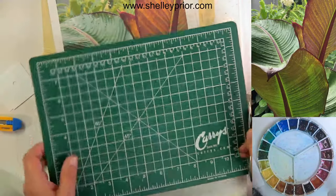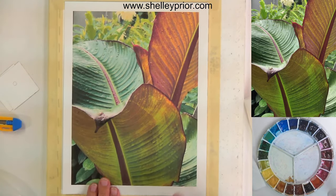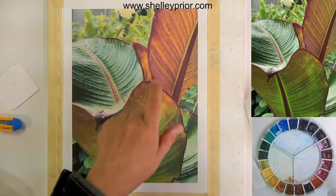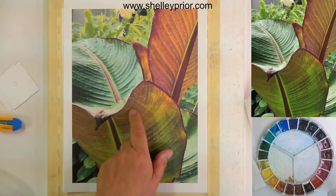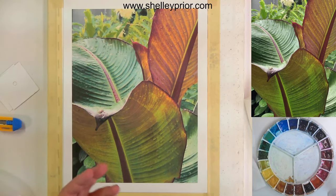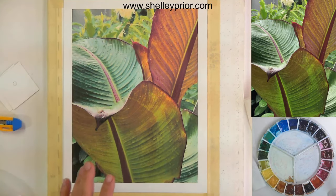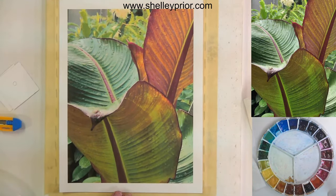A couple of the tools I'm going to be using — this is my reference picture. I chose this one because it has a number of different greens and orangey-red colors, and they're not all the same. There's actually a ton of different greens. I'm going to be working on Arches 140-pound cold press paper and using artist-quality paints by Da Vinci.